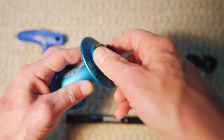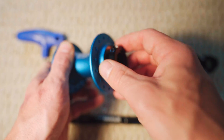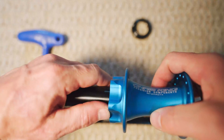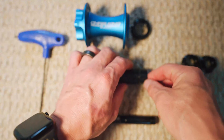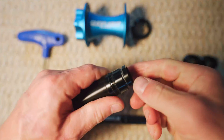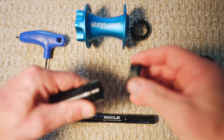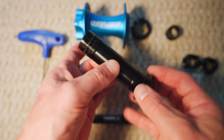With that loose you're able to just spin off the cap here and take the axle out of the hub. Again you don't really need to do that, but the next step is going to be to remove these little caps on the end here, and you can just get a little bit better grip on it if you have that axle removed. That's one side.